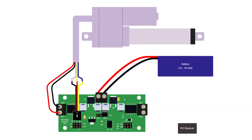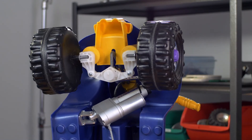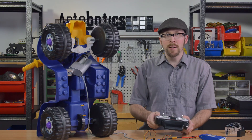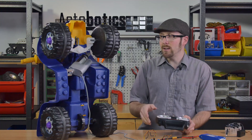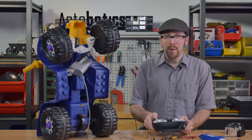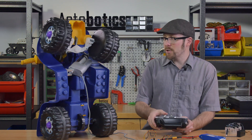When I let go and the gimbal returns to center, the linear actuator returns to center as well, because it's a closed loop system with position feedback — making it completely proportional.